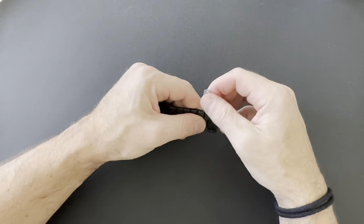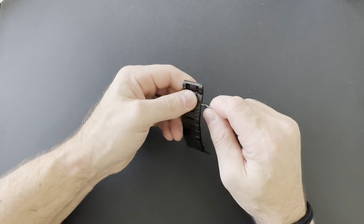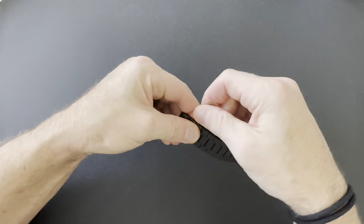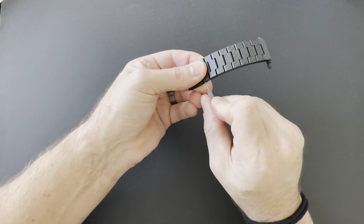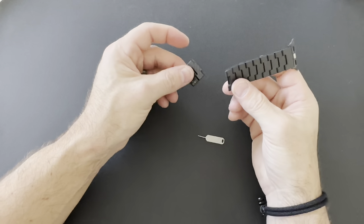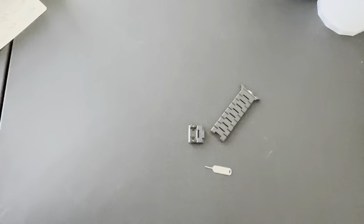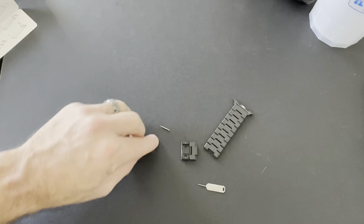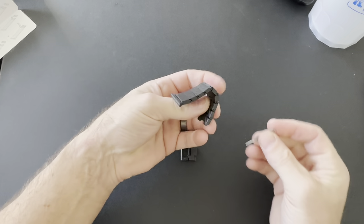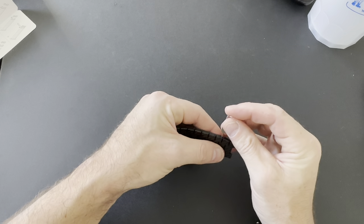Not easy at all — it keeps snapping back into place every single time. Without having a third hand to do this — there we go — and it shot out like a missile. I'm not sure if you saw that. As I go find the pin on the floor, which I probably won't be able to — there you go. Be extremely careful when you do this; it's not easy whatsoever. You have to press one side and then press the other. Let's try another one and see if it's as difficult — I'm going to take out two links.